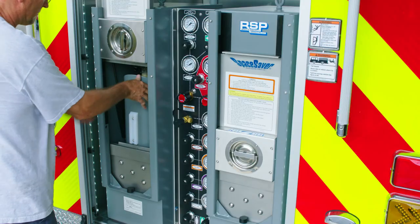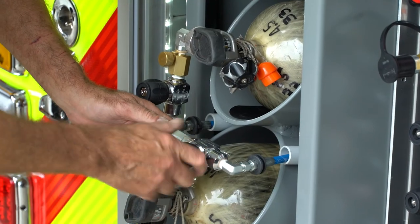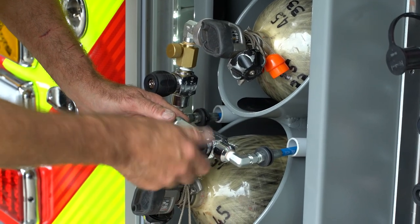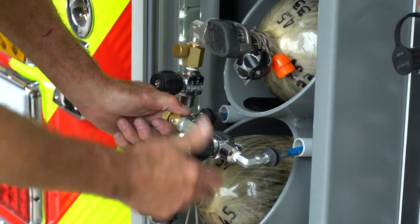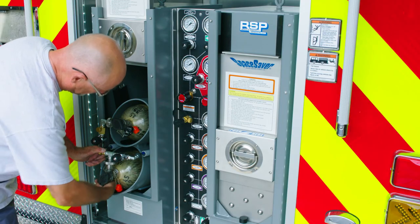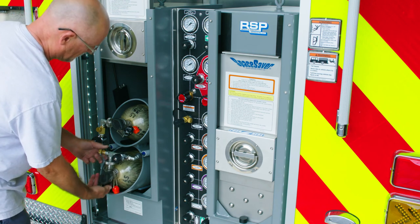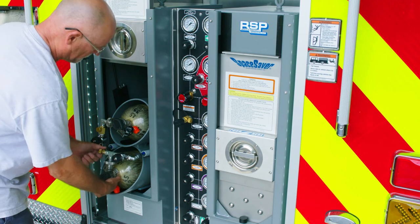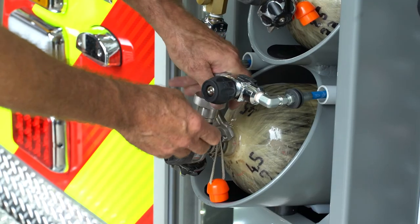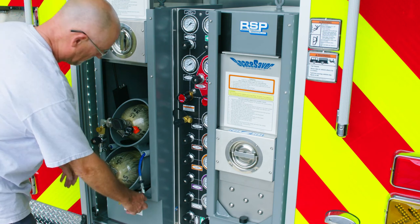Shut off the SCBA fill valve and open the D-ring latch. The door will slide to the up position. Tilt out the SCBA holder for disconnection and prepare the cylinders to be unloaded. Close the cylinder valve, close the fill valve, open the bleed valve and allow the air in the fittings to escape. Finally, disconnect the filled cylinder and unload. This process can be repeated with the second Space Saver fill enclosure, even while the first station is filling.